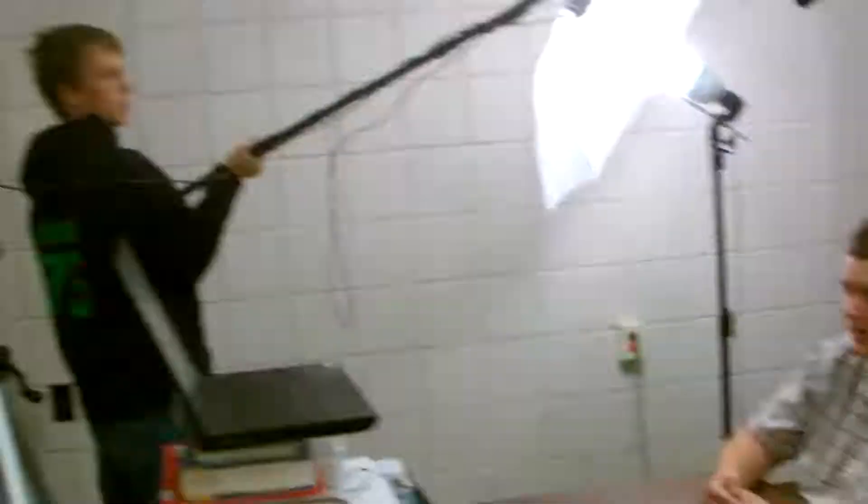They then read for the second time while being recorded. Notice that no one in the room is making a sound — that's because sound from them might get into the recording.